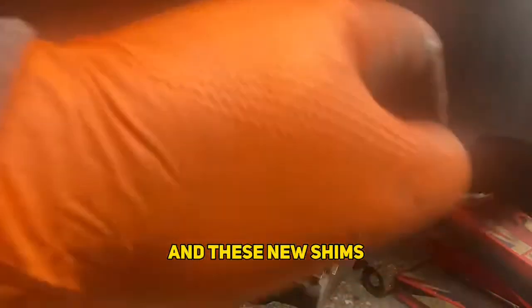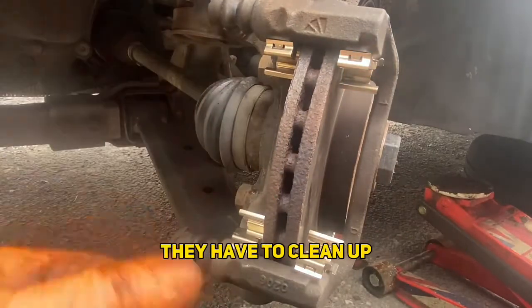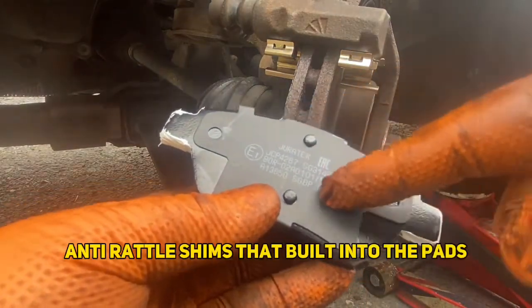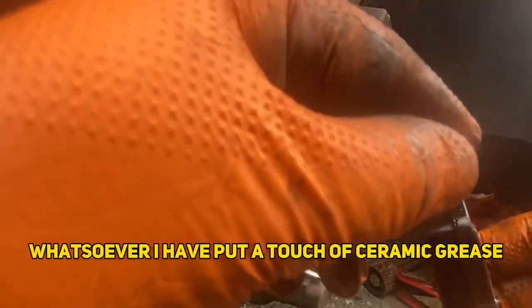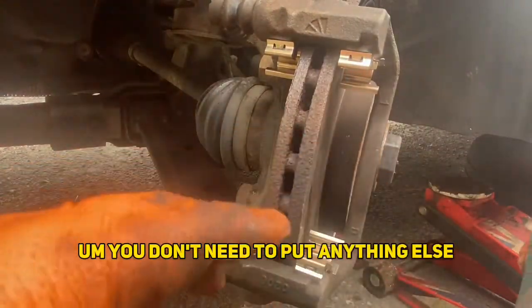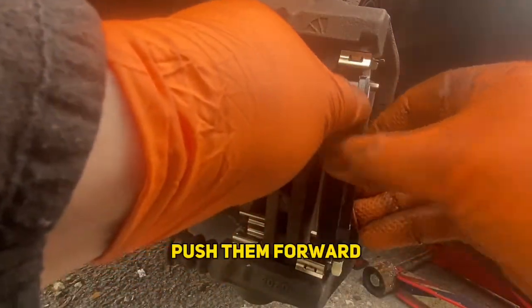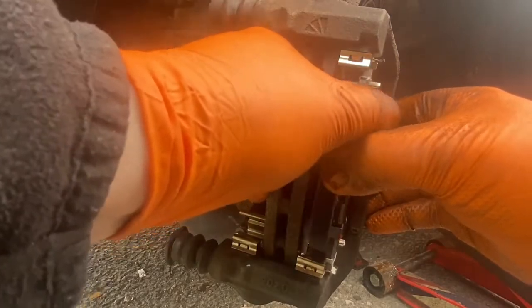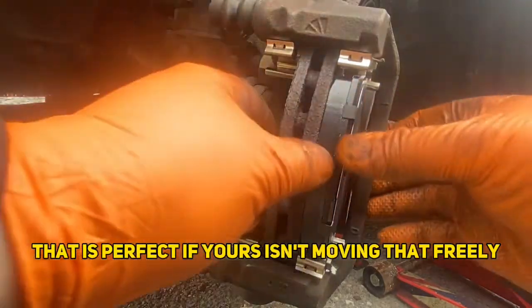So we've got that nicely greased up, now it's time to refit the pads. I found new shims in the box — I didn't realise they came with the pads, so I didn't actually have to clean the old ones. These pads have built-in anti-squeal anti-rattle shims, so you do not need to apply any grease there whatsoever. I have put a touch of ceramic grease on the contact points, and you don't need to put anything else anywhere else. Put them in at an angle, push them forward, and slide in like that — they should move freely.